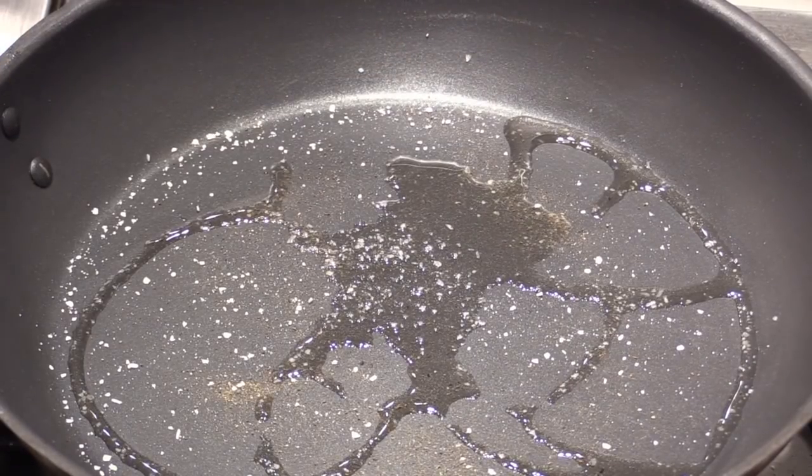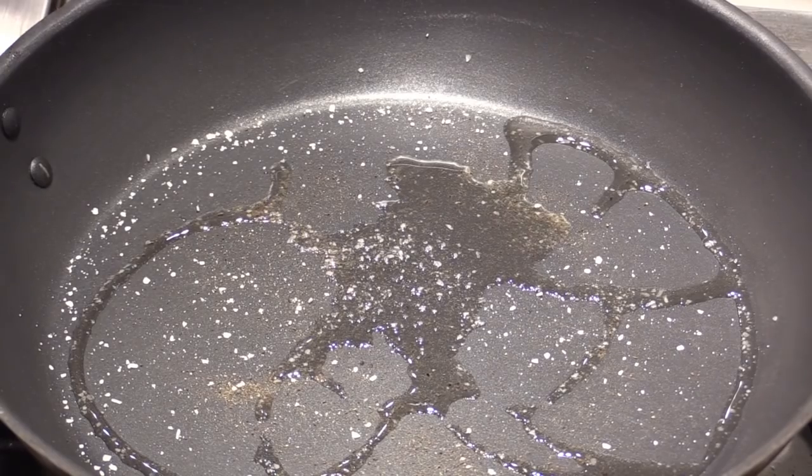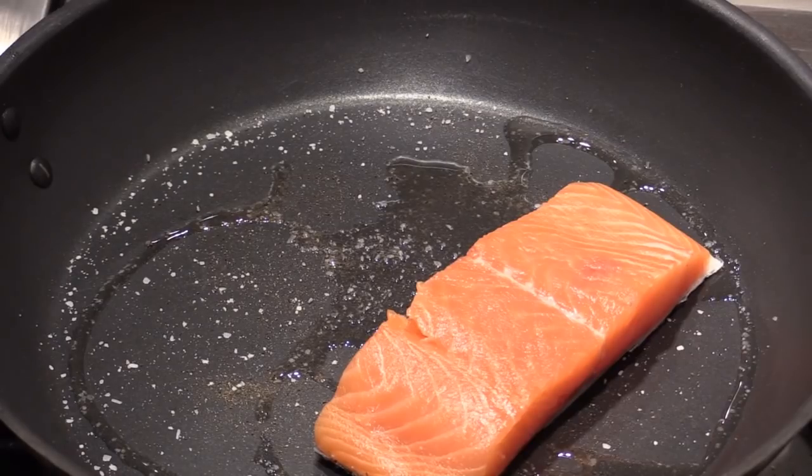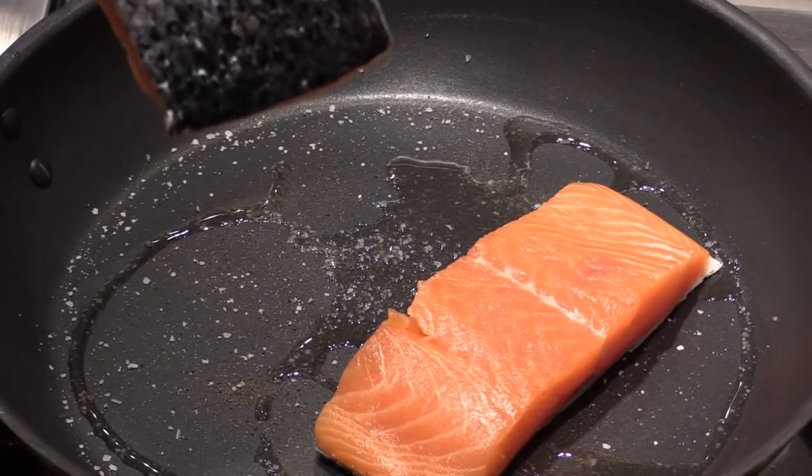You see your frying pan? It's not hot, but it's consistently warm. And we have this beautiful salmon — beautiful with the skin on.